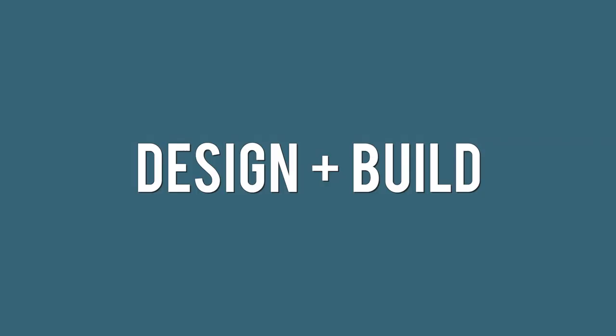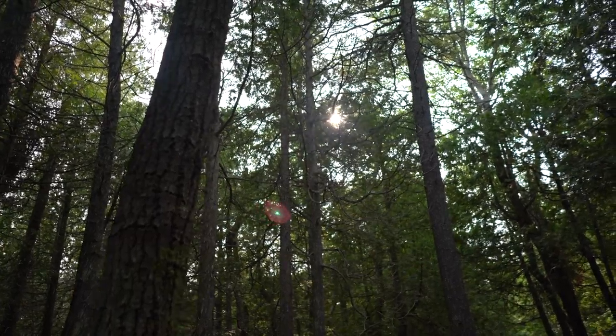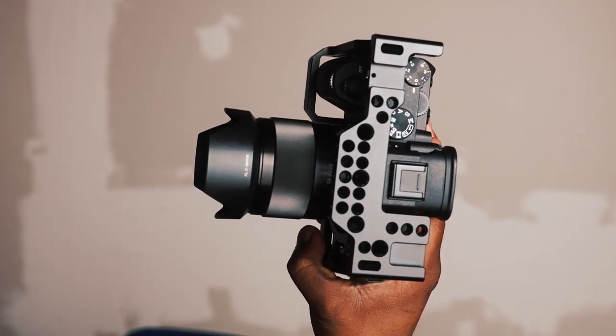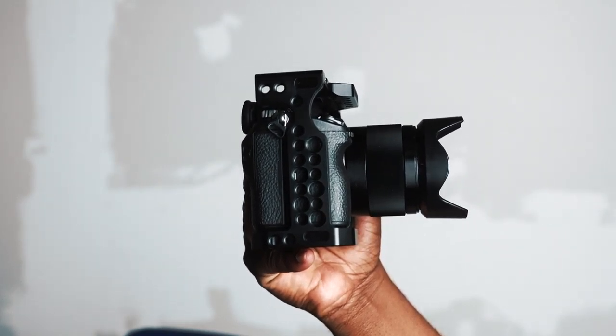Let's talk about the design and build quality of the A7 Mark III. If you're used to the Alpha series lineup you'll be very comfortable with it — it draws from the same inspiration as the A7S, A7S Mark II, A7R, A6300, and A6500. The biggest design change is the grip, which is noticeably larger because it houses a bigger battery, and there are also dual card slots — love that.